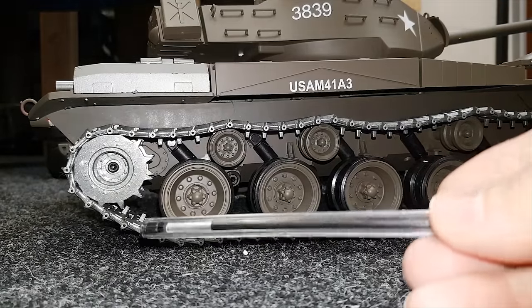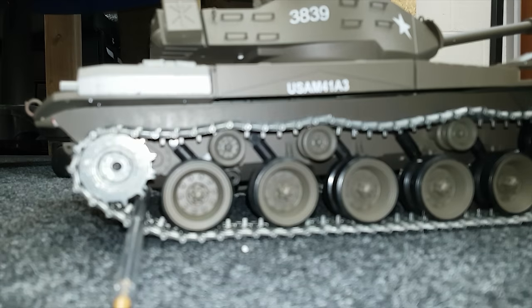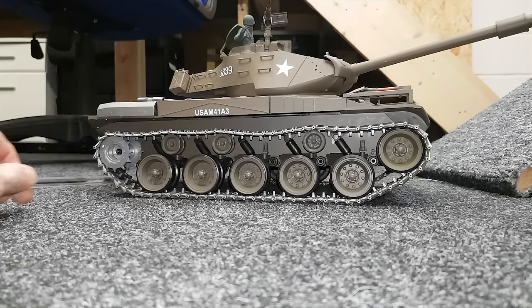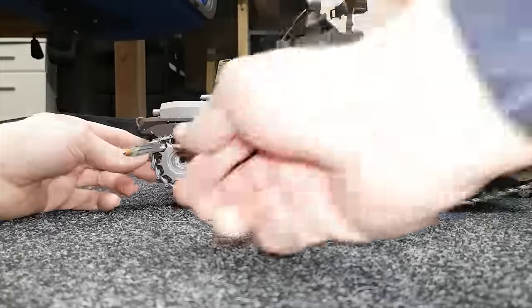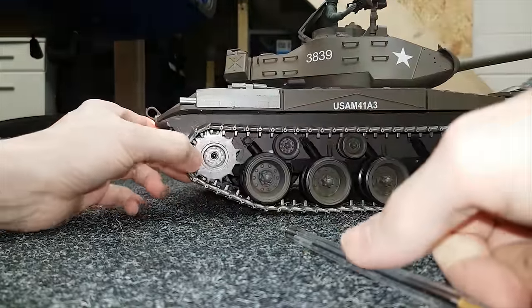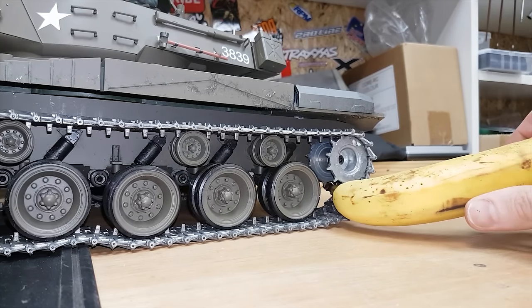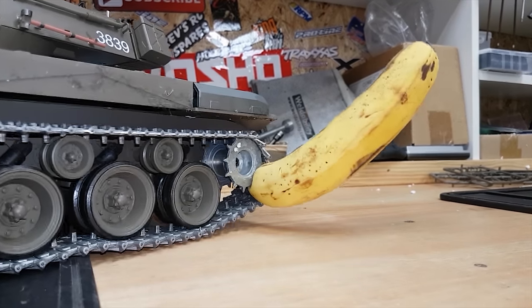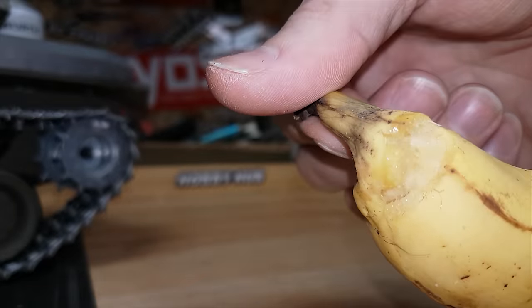So I know what you're wondering — what happens when you put your finger in the tracks? Here's a pen — let's see what happens. Yeah, maybe it wouldn't break your finger but you definitely wouldn't want to get your fingers in there. Let's try a banana. Yeah, you would not want that to be your finger.